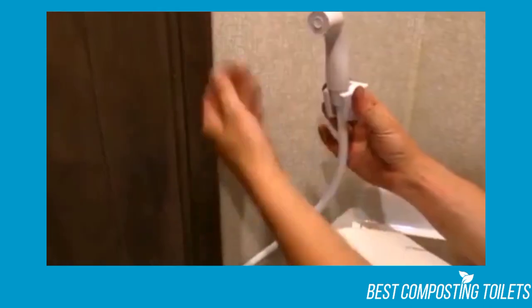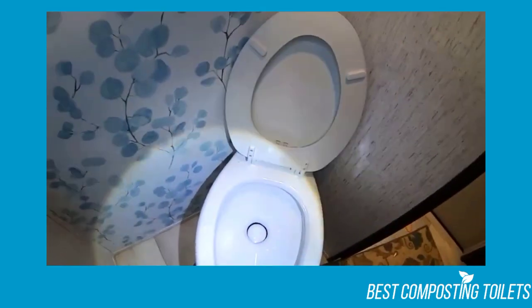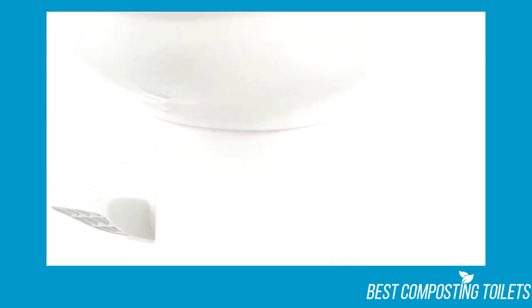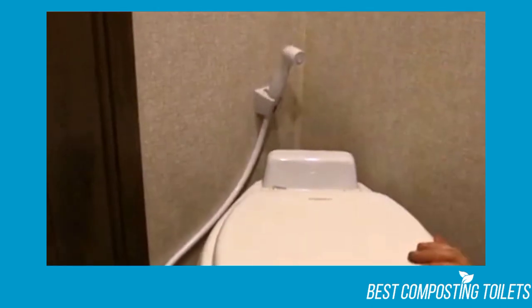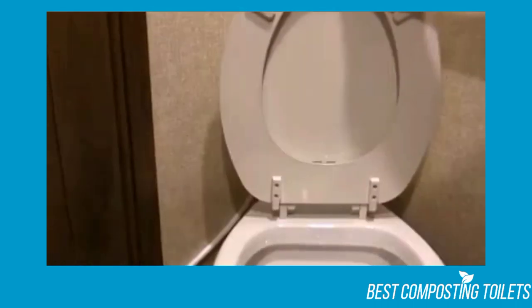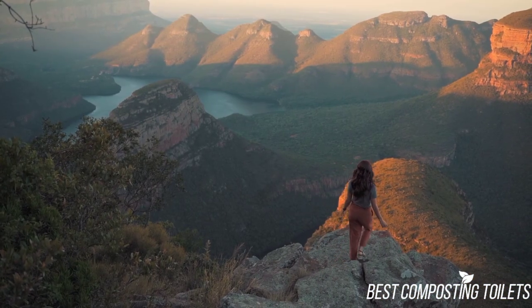Thank you for taking the time to watch our Dometic 320 review. Rather than conclude now, let's discuss a multitude of other information tied to the subject — comparing the 320 series with the 310 series, how an RV toilet system works, how often you should empty the toilet, and more. The Dometic 320 is a fantastic RV toilet that's worth looking into, especially if you plan on being on the road for a long time. Be sure to look into the 320 series from Dometic to see if it'll fit in your RV — you won't be disappointed. If you liked this video, make sure to subscribe and visit our website!